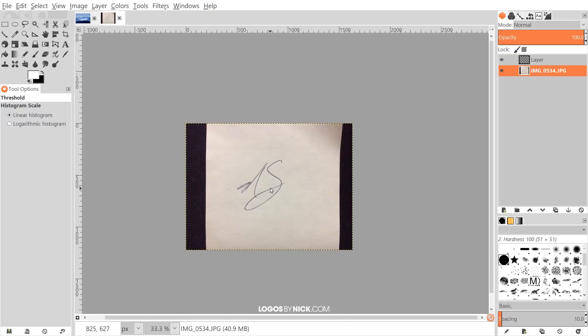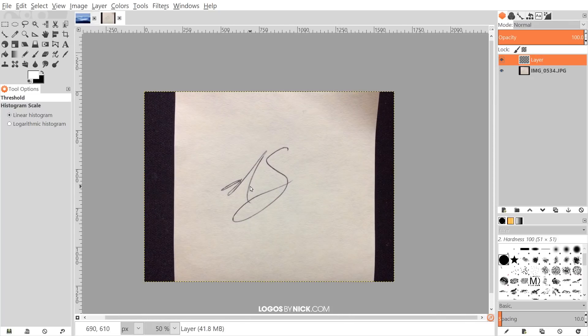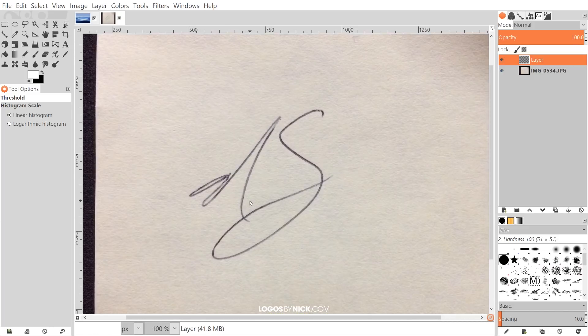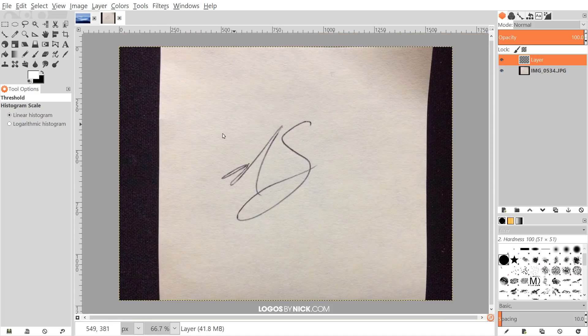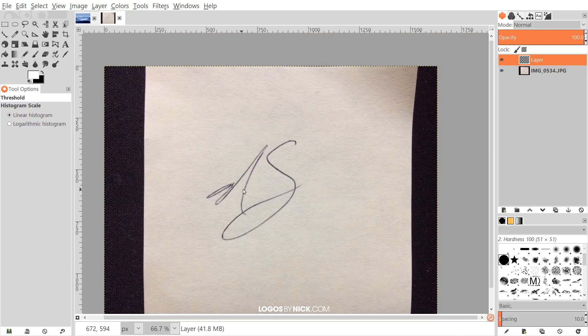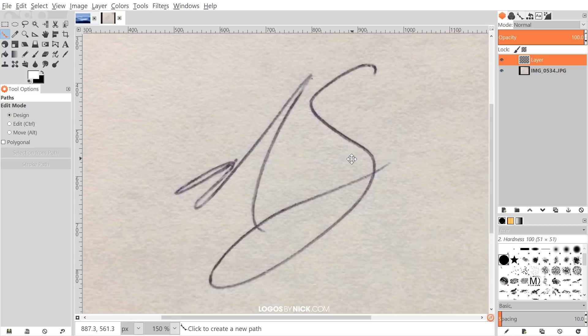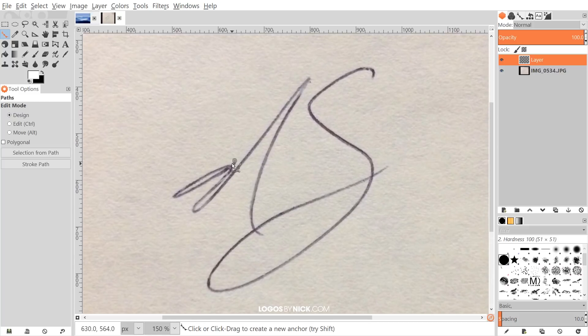Instead, I'm going to click on the new layer and manually trace over this using the Paths tool to create nice smooth fluid lines like you saw in the thumbnail. To do that, let's zoom in — hold Ctrl and roll up the mouse wheel. The keyboard shortcut for the Paths tool is B.